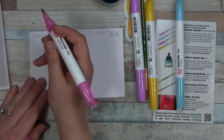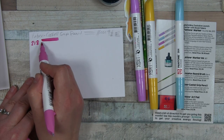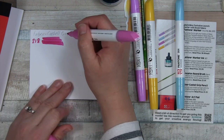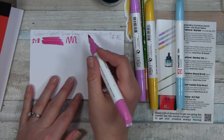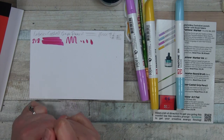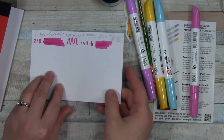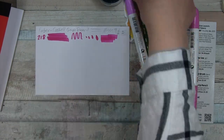Let's just go in and do some swatching. This is a very magenta color. The paper's interesting — it says it's for markers but it feels like a mixed media paper. It's soaking up some of the color. I like that chisel shape. We'll just have to see what we can do with this. There's a little bit of ghosting already — I didn't even put that much on there.